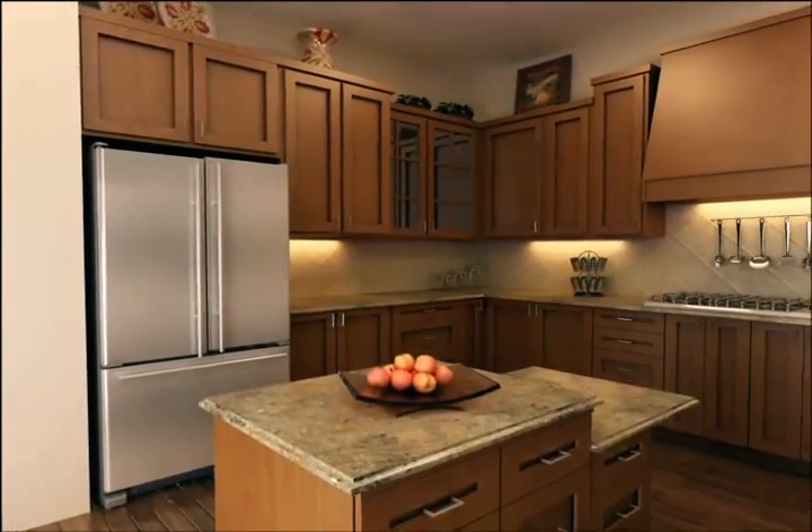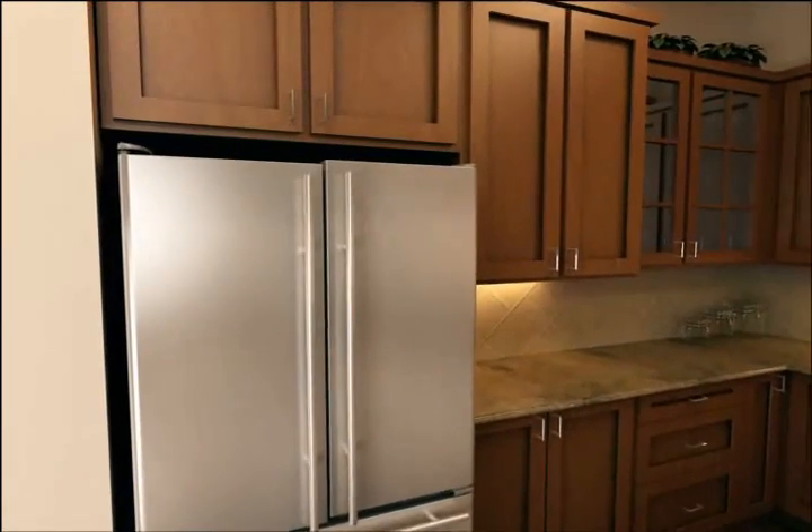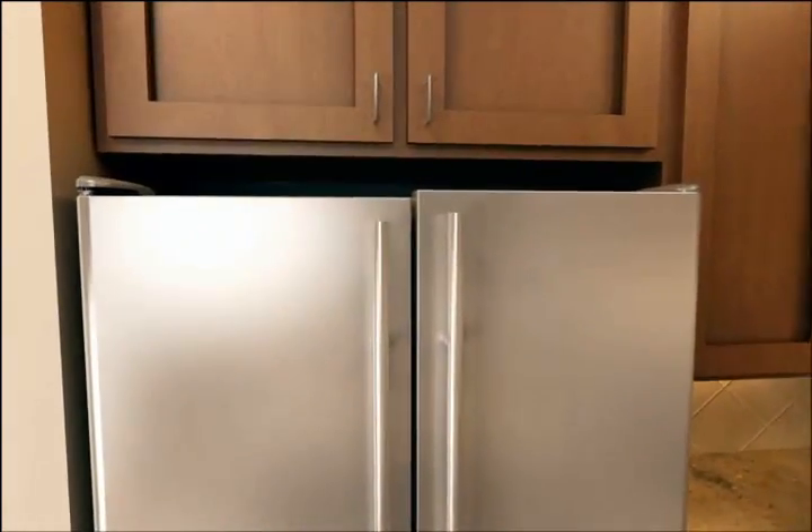To align the doors of a freezer-on-bottom French door refrigerator with non-adjustable rollers, first make certain that the refrigerator is in its final position.